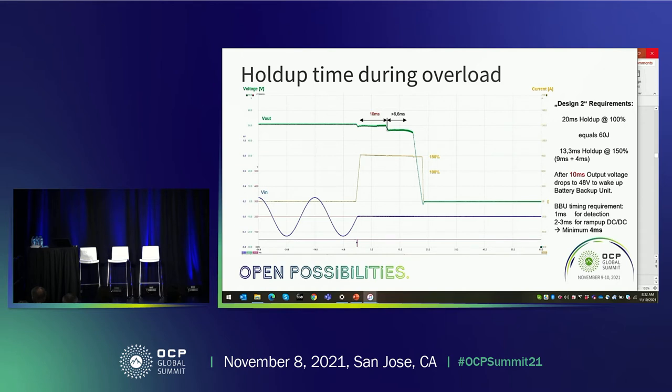From the specification, the unit has a 20 millisecond hold-up time at 100% load, which equals 60 joules of stored energy in the bulk capacitance. Calculating linearly to 150% load gives a minimum requirement of 13.3 milliseconds — 9 milliseconds for the power supply to keep 50V constant, then 4 milliseconds where it reduces output voltage to 48V to wake up the BBU. The BBU needs roughly 1 millisecond for detection and 2 to 3 milliseconds to ramp up the DC-DC converter, so the minimum BBU wake-up time is 4 milliseconds.